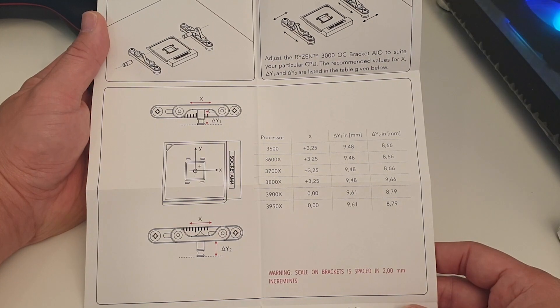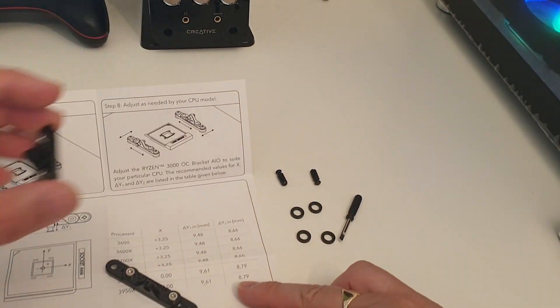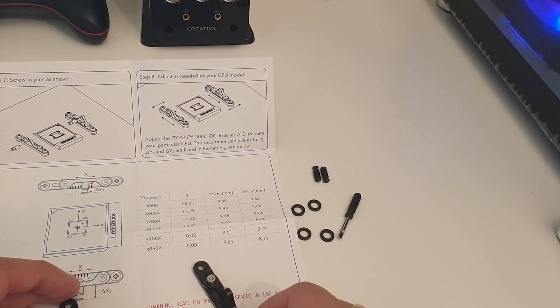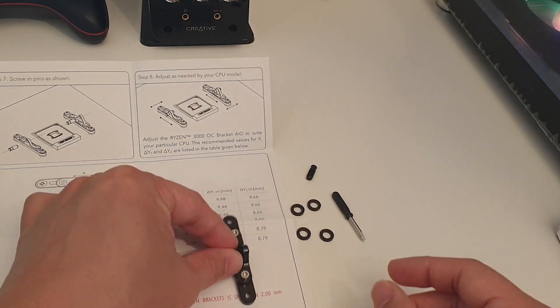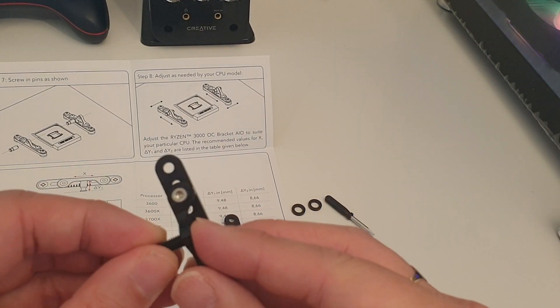So let's quickly put this together and do some adjusting. First you have to put them in place — right way round — and screw these little lugs in. These are parts that can be adjusted, so just screw them in randomly and don't worry about the length at the moment.